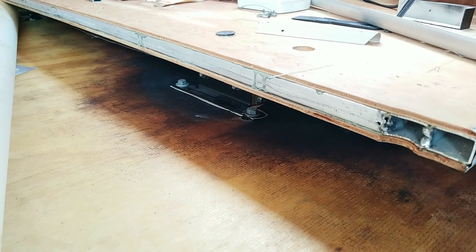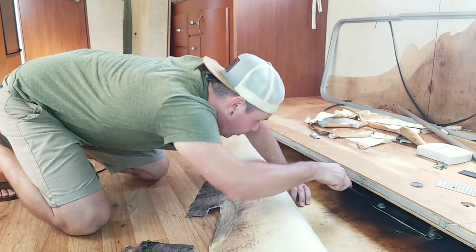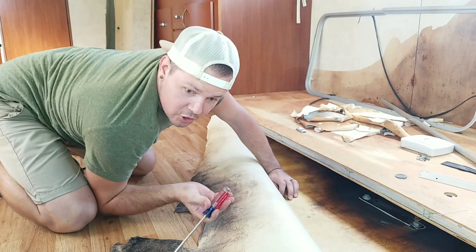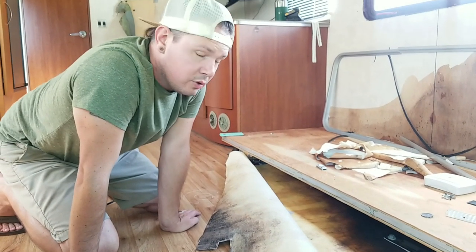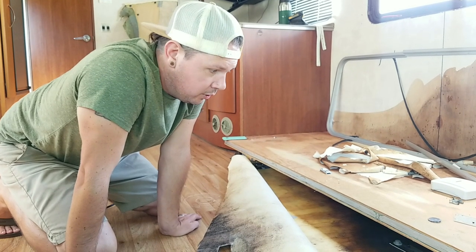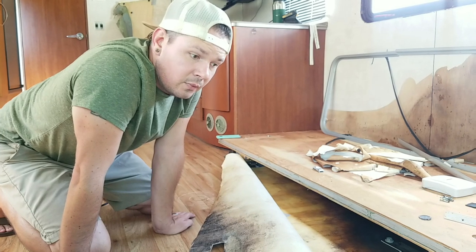It looks like the damage is just concentrated around the slide. I think since it's not totally soft, it got moldy because the moisture was trapped underneath the linoleum. I think we can dry it out, do some mold remediation, clean it up real good, and we might not have to replace the floor or the wall.